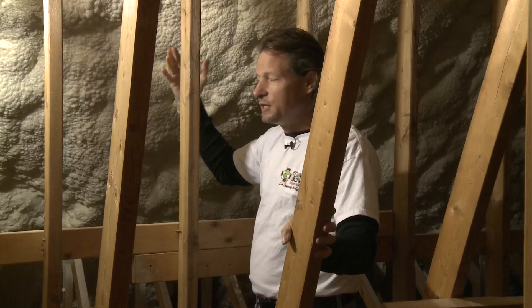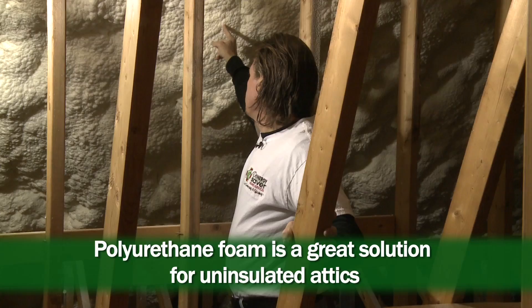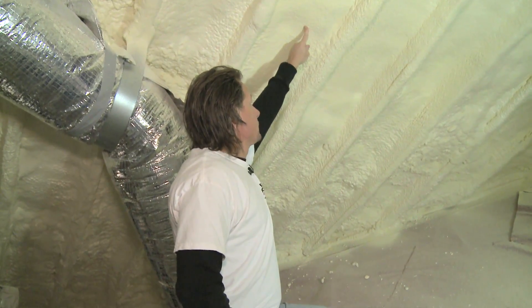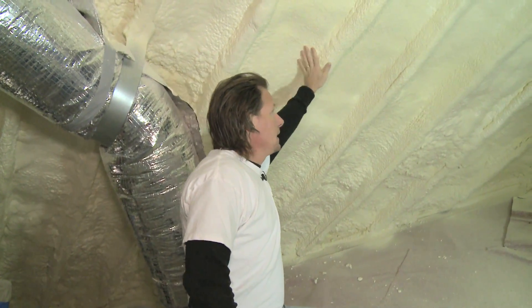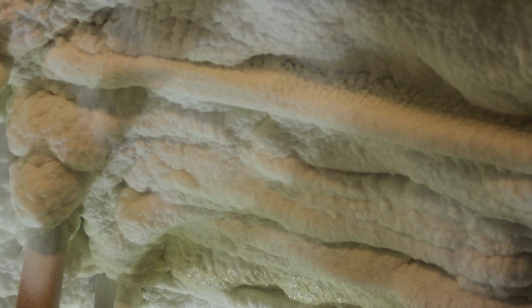There are two different kinds of foams. Open cell foam is applied much thicker — here we have a seven-inch depth on average, and it's very bumpy; that's the nature of open cell foam. I can push my finger into this foam — it's soft. Closed cell foam is hard and you can't stick your finger through it, and it has a higher R-value per inch — a really amazing R-value per inch — and it is only applied on an attic roof deck to about two or three inches thick.